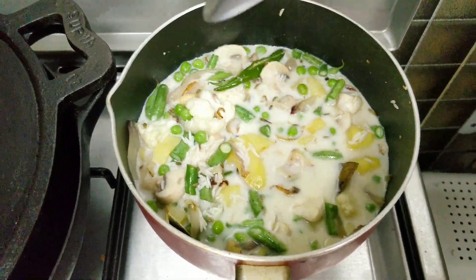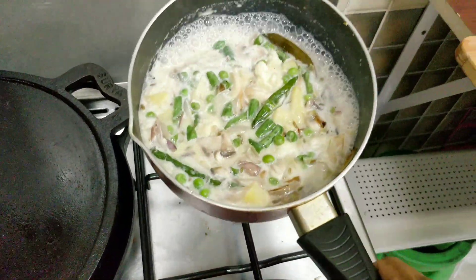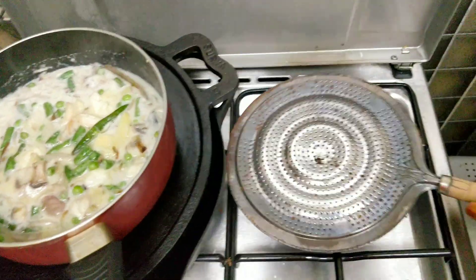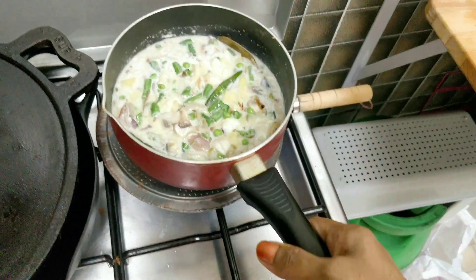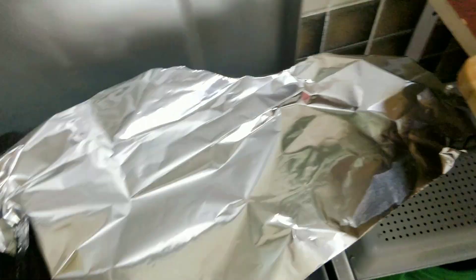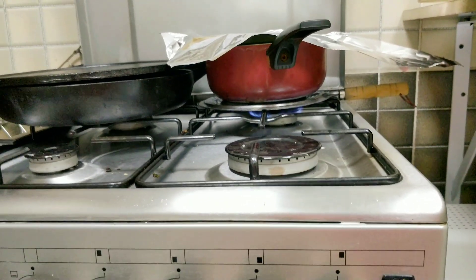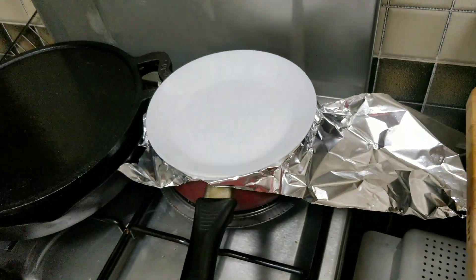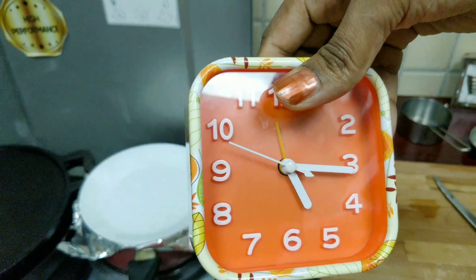Add a little flavor at this stage. We'll put it on top and cover it — it's a similar technique. Now we are going to cover it and put it on a low simmer at 5.50 for about 10 minutes.